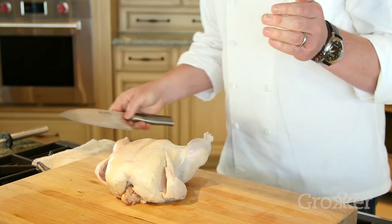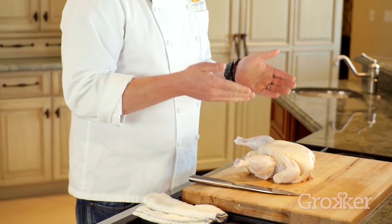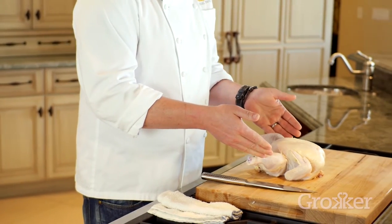I'm Tyler Florence, the executive chef and partner at Wayfair Tavern in San Francisco, and I'm going to show you one of my favorite butchering techniques: how to cut a chicken up into fryer parts. We have a two-and-a-half pound organic chicken here, and one of the simple ways I love to explain how to cut up a chicken is to just follow the dotted line.